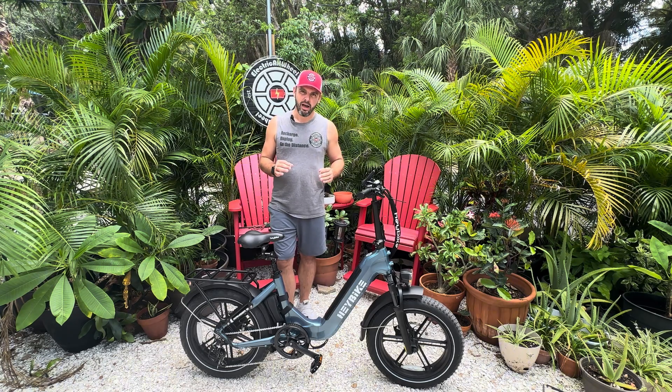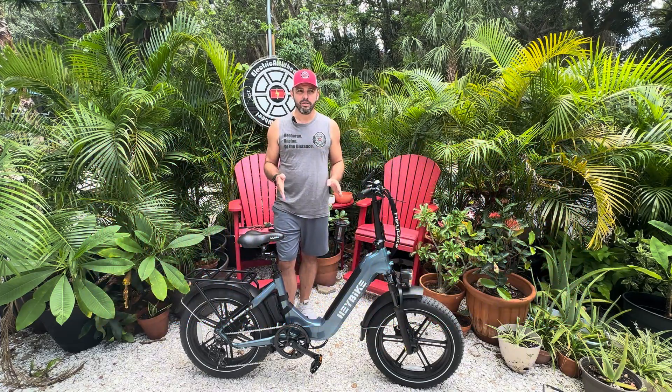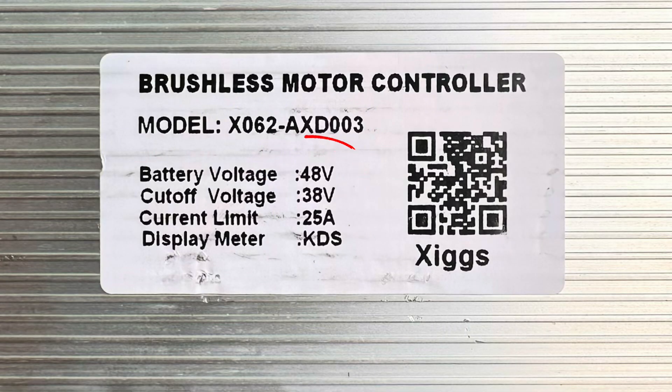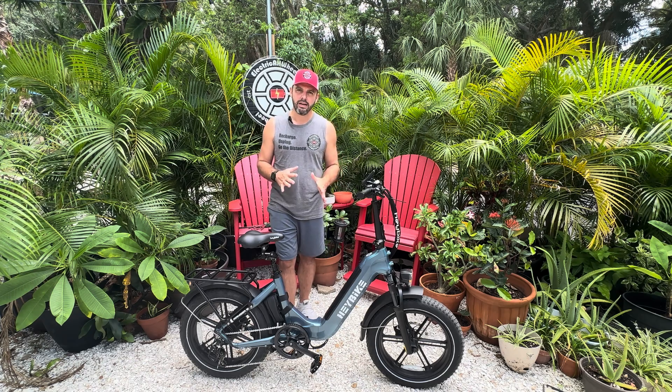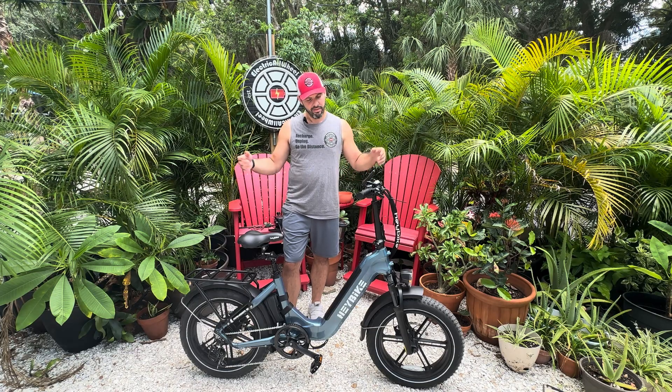We received a lot of questions about adding a 52 volt battery to one of these bikes, so I first want to say that Electric All-Wheel always recommends utilizing the factory specs of the bike that you have. Utilize those factory specs — a 48 volt battery is what you want to use with this bike. That being said, we are who we are, and we are going to add a second 52 volt battery.